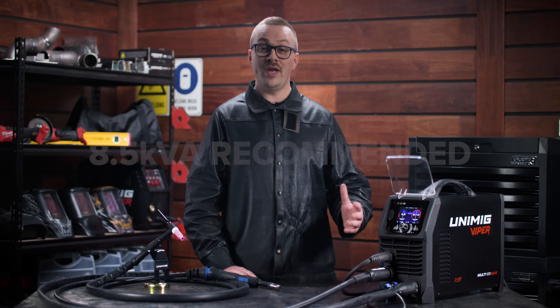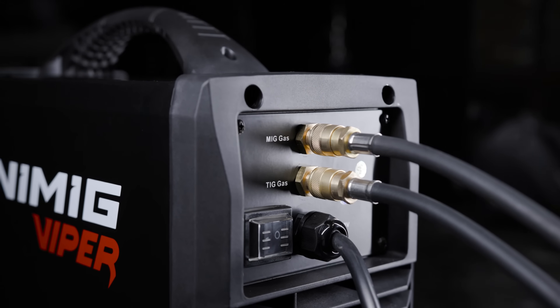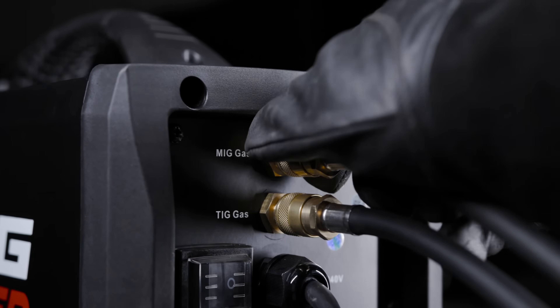PFC is designed to be generator-friendly so you can run this machine on a generator — we recommend an 8.5 kVA minimum. The machine features dual gas inputs at the back so you can have it set up to run MIG and TIG gases at the same time. They're quick connect inputs so you can plug in and unplug whenever you need to swap bottles.